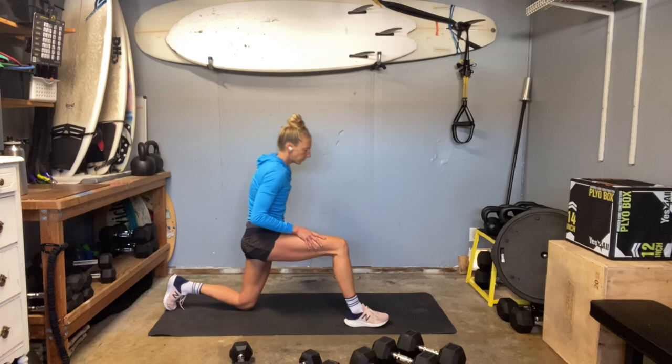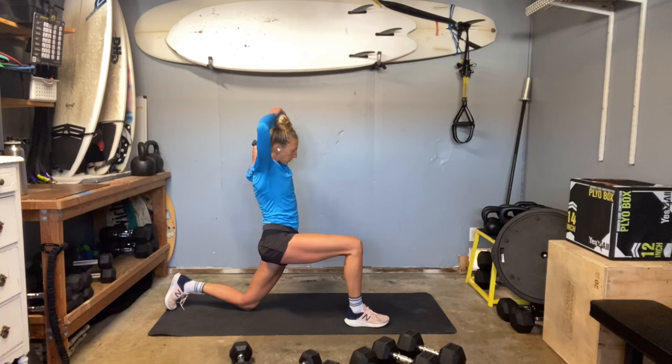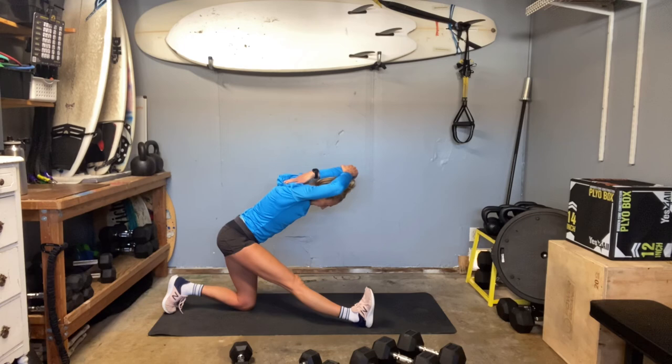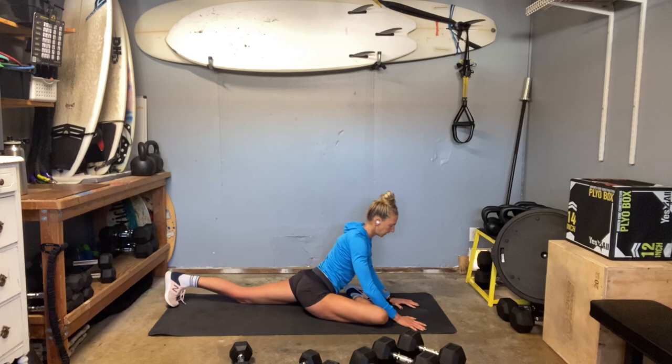Switch it around — bring your right leg forward, tuck that back hip under, left arm comes up. Get your tricep stretch — I am anticipating my triceps to be sore. Keep that tricep stretch, then switch into your hamstring stretch, half split. Then we'll get that pigeon — cross your foot over, flex that foot, lower down, hips face the ground.